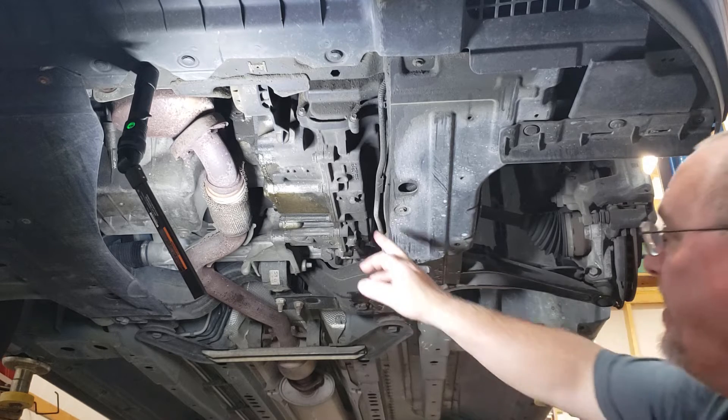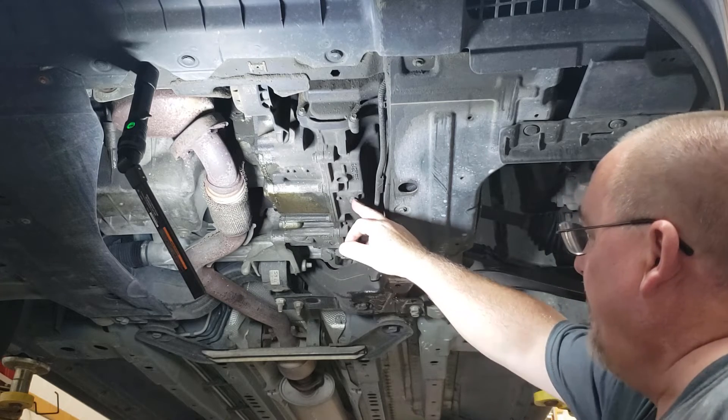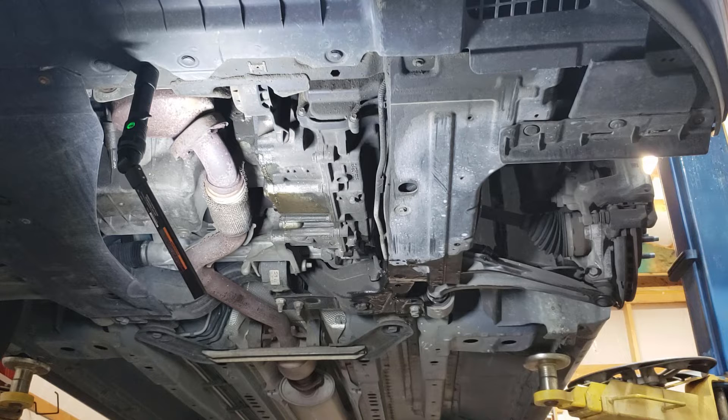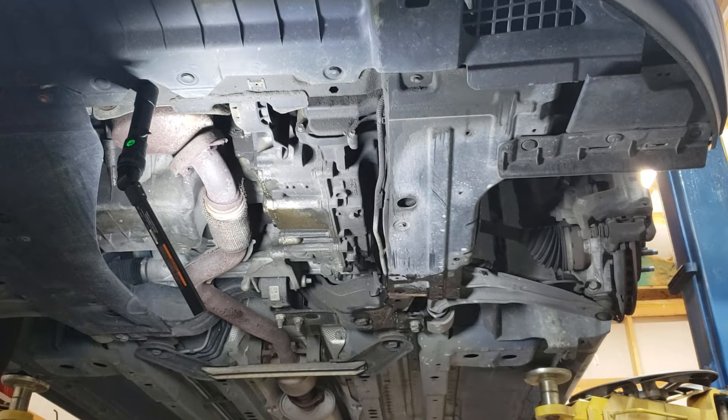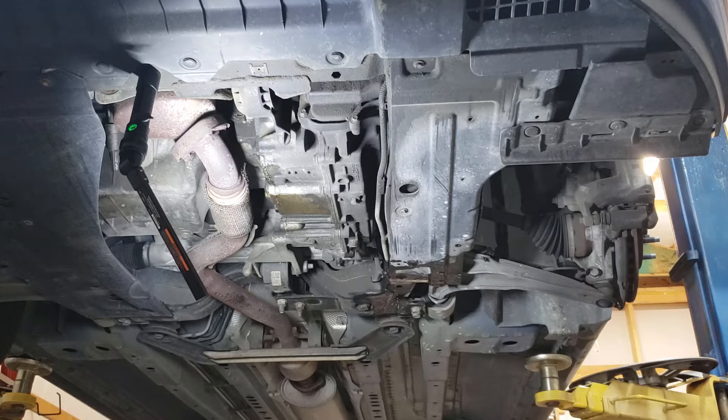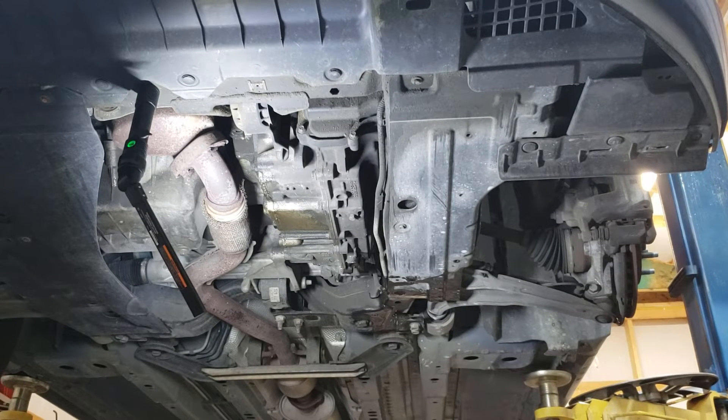Anyway, moving on — here is my drain plug. I'm going to transfer what I've already got. I can already tell you the fluid in this thing is absolutely nasty. There was actually a drivability concern — the way the transmission acts sometimes — at least that's what I've been told. Looking at the fluid here, the camera probably won't pick it up, but it's pretty black.